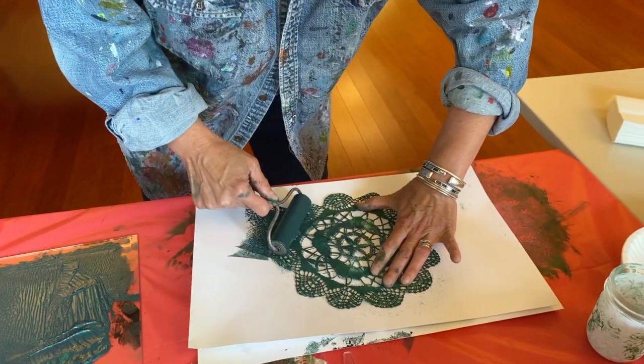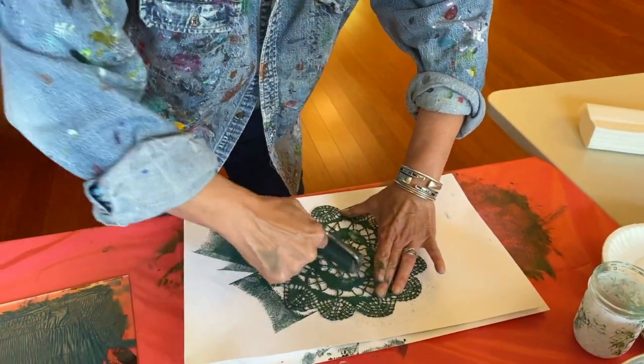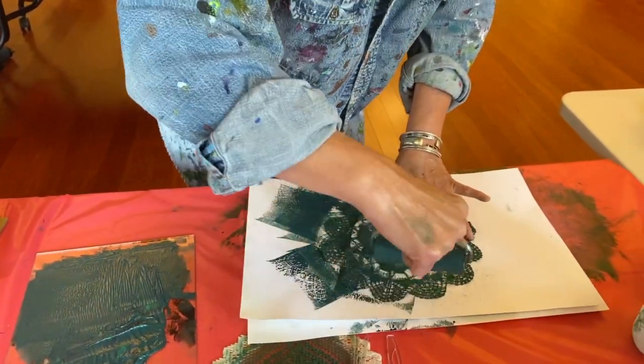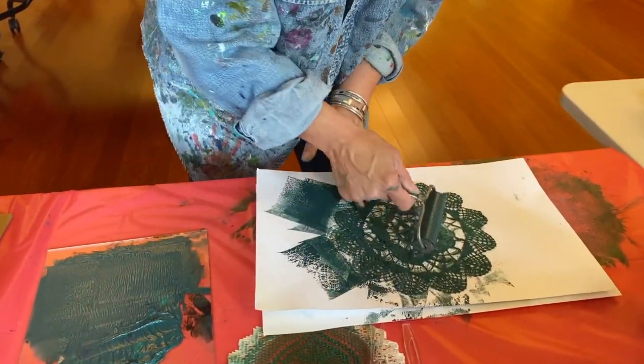If I pull and roll in, I'm going to get like a little tamale. I want to make sure that I pull out from the center each time I get the ink on. I did wet my doily under the sink just completely with water, squeezed it out, and rolled it in a paper towel to get all the excess out.